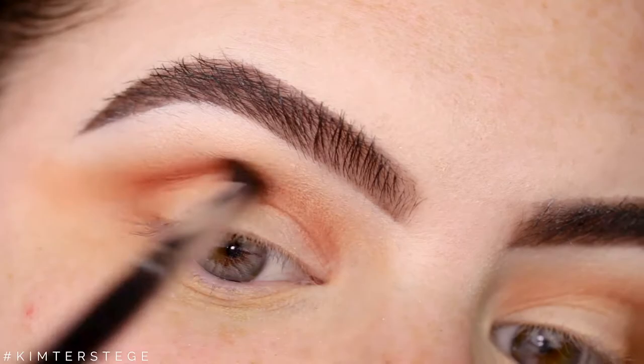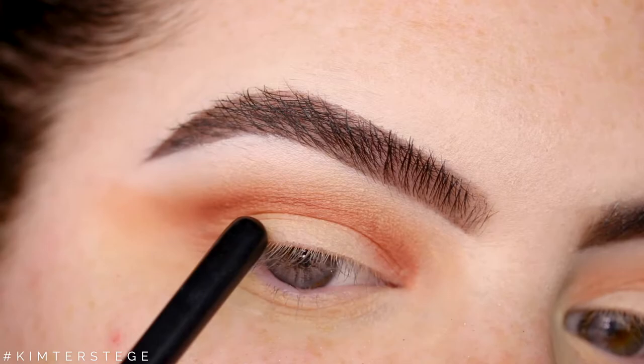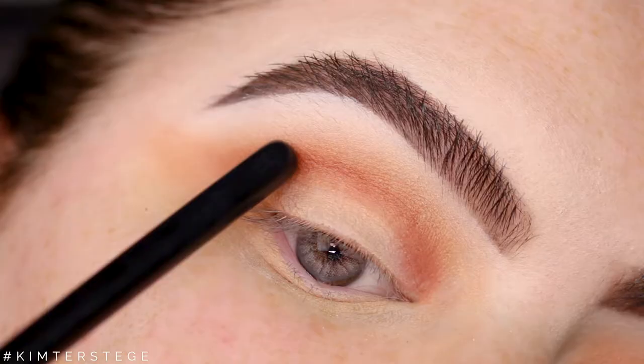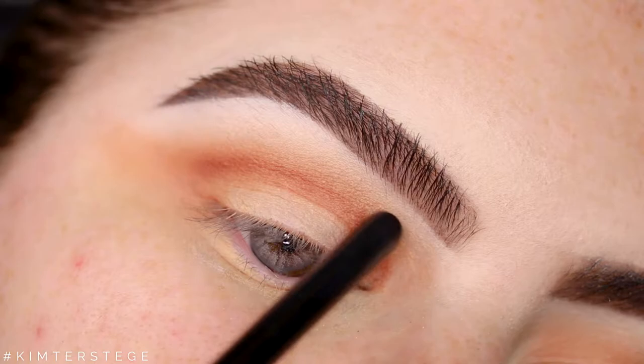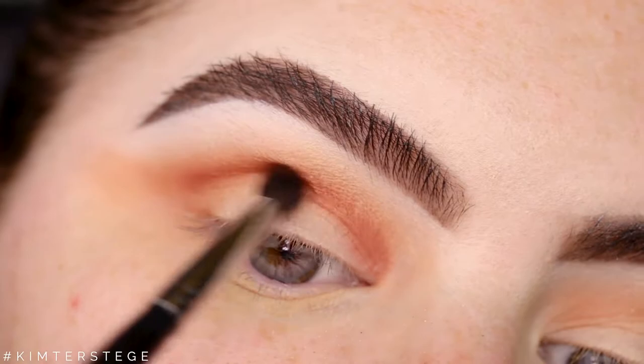As you can see I have slight hooded eyes, so I'm applying this a little bit higher than my natural crease. Here you can see where my natural crease is, but if I tilt my head back I can feel that the bone is way up. So I'm not applying it to my natural crease but above that, and this will make sure that I have enough lid space to cut the crease with. I'm also winging this shade a little bit out.